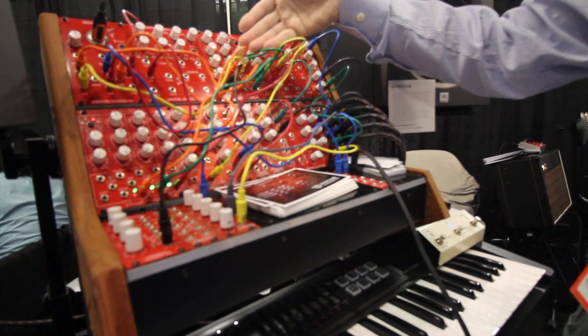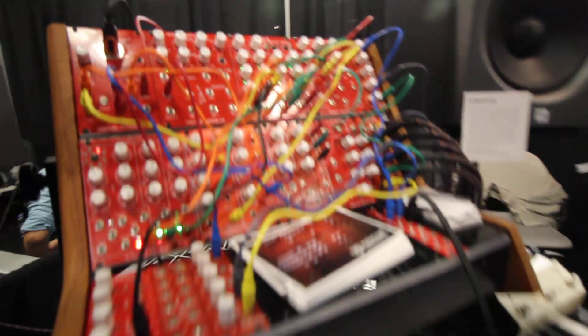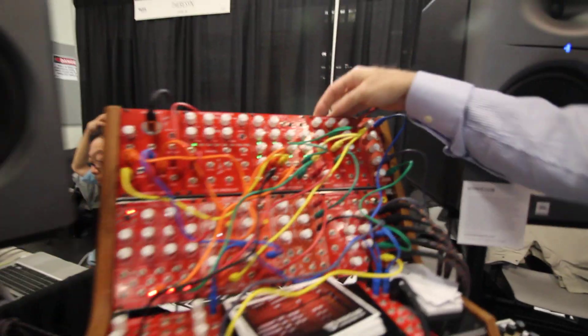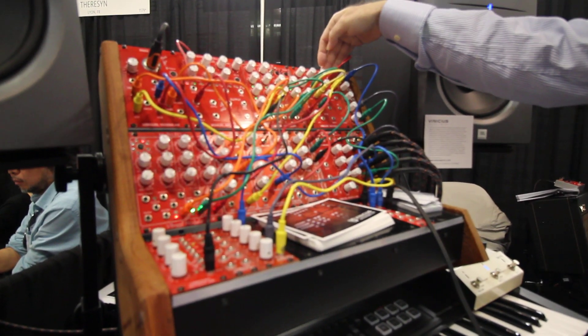This model has many configurations. Here there is a state variable filter.